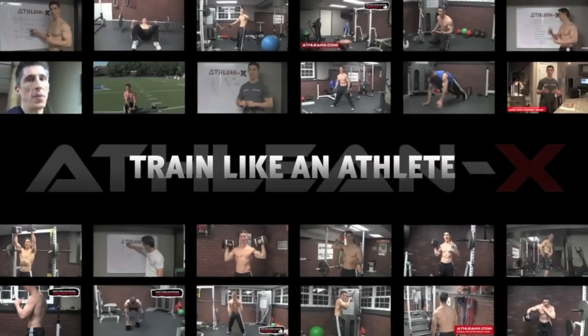An athlete can become instantly intimidating without having to say a word based on the size of the arm sticking out of their uniform sleeve. Today I'm going to show you two of my best tips to help you get bigger arms, athlete or not. What's up guys, Jeff Cavaliere, ATHLEANX.COM.